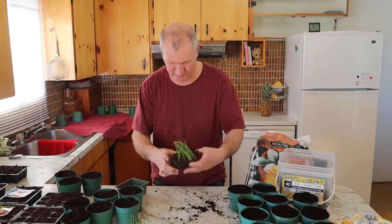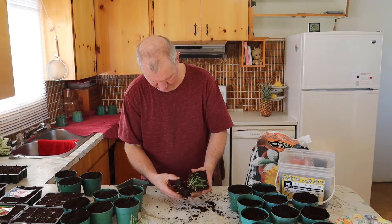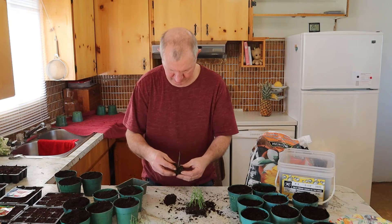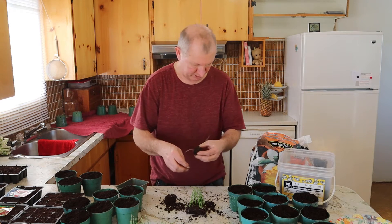The roots are so nice. We're going to try to gently take them apart and take some of the dirt off — not to disturb them too much. It actually has a nice little pile of dirt on it by itself. Let's see if I can plant them like that.